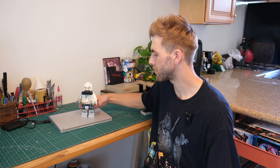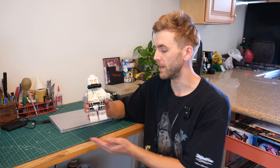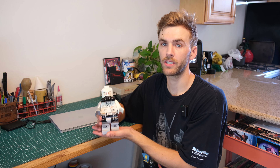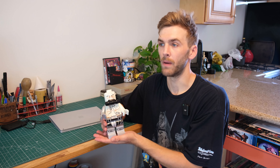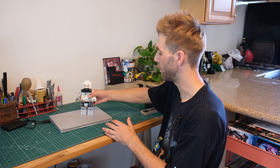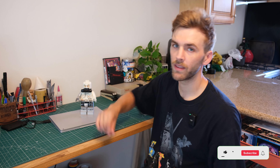Now, to talk about that giveaway I mentioned at the beginning of the video — at a thousand subscribers, we will be giving away this 5x larger Lego minifigure. We've built these in the past, you can check out those videos to see the whole process. Between the Boba Fett Dark Vader and the Tuscan Sand Raider that you saw, the lucky winner can choose one. Once we reach a thousand subscribers, I'll reach out to pick a winner and probably do a video showing the raffle or random pick so you know everything is fair — I don't want anyone to feel like this was a scheme.